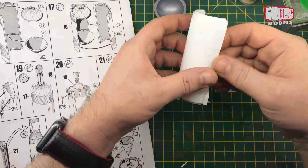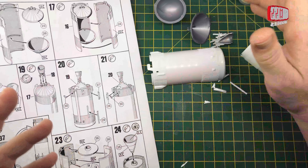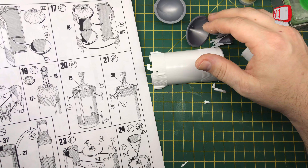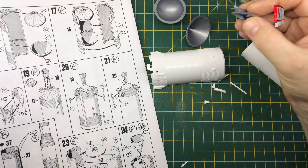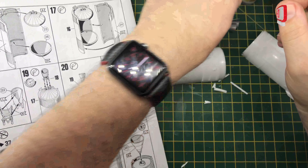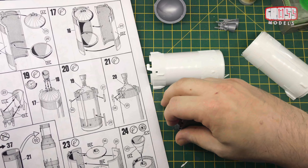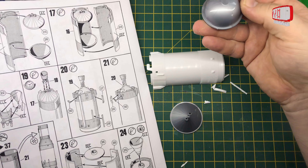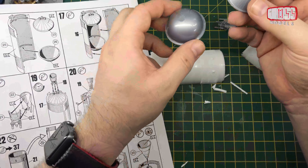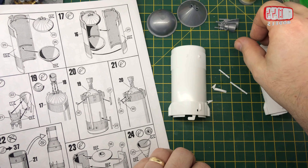I'm going to get these sanded down, get rid of the nubs. I'll check the colour - the thrusters are the same as ever, they're going to be steel on the outside with the sort of reddy metallic inside. Same as all the other thrusters. The inside bits are going to be light grey on the top one, and green on the bottom one. So I shall get these done in black, all of this done in white, and leave that in the white as well.